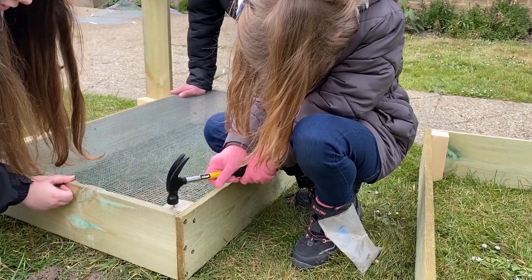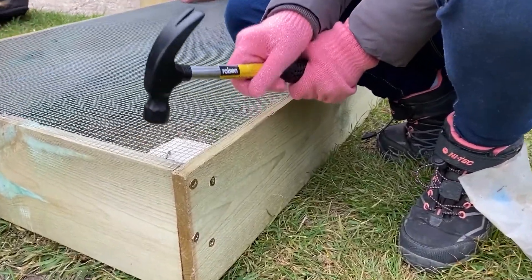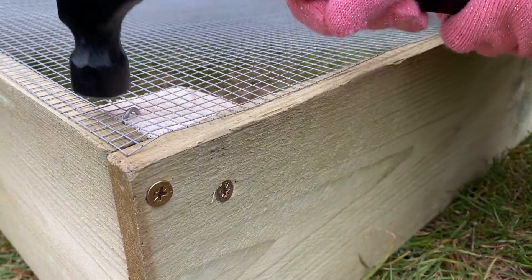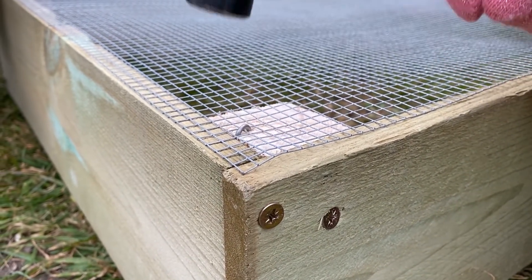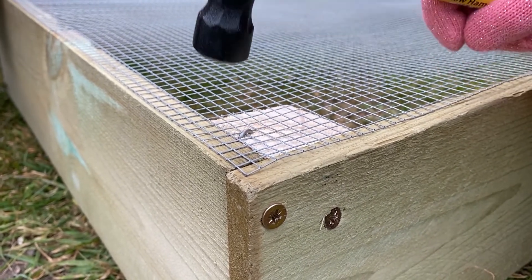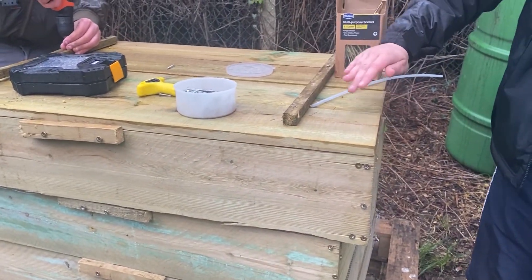Next, take your wire mesh. You can buy this already cut to size at many hardware stores or cut it down yourself. Using a hammer and a u-nail or a heavy duty staple gun, secure it into place all around the edges of the box. Try to do this at a slight angle so that when the wormery is full, the weight of the compost doesn't make the mesh slide off when you try to lift it.